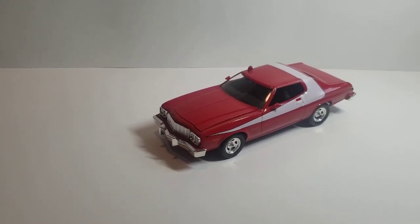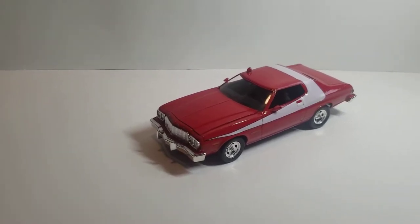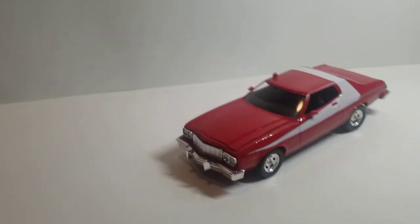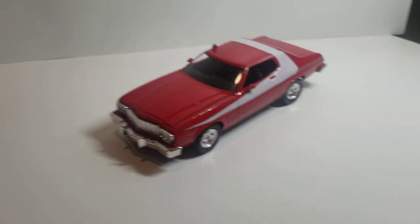This is the 1/24th scale Starsky and Hutch Ford Torino made by Revell. I was able to complete this in a few days but just couldn't get the time to upload, so here it is now.